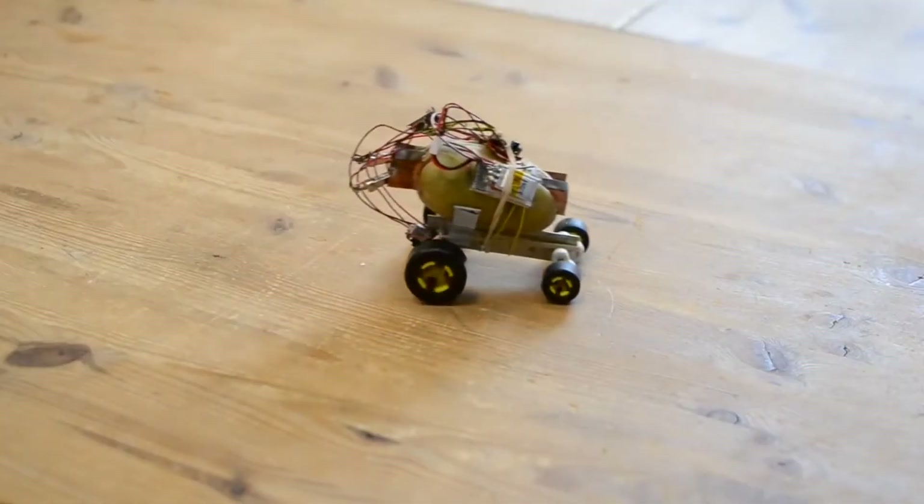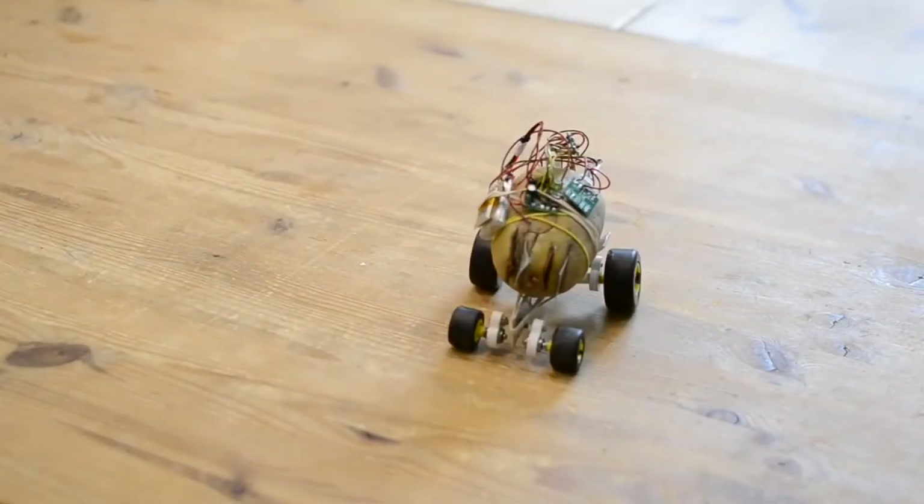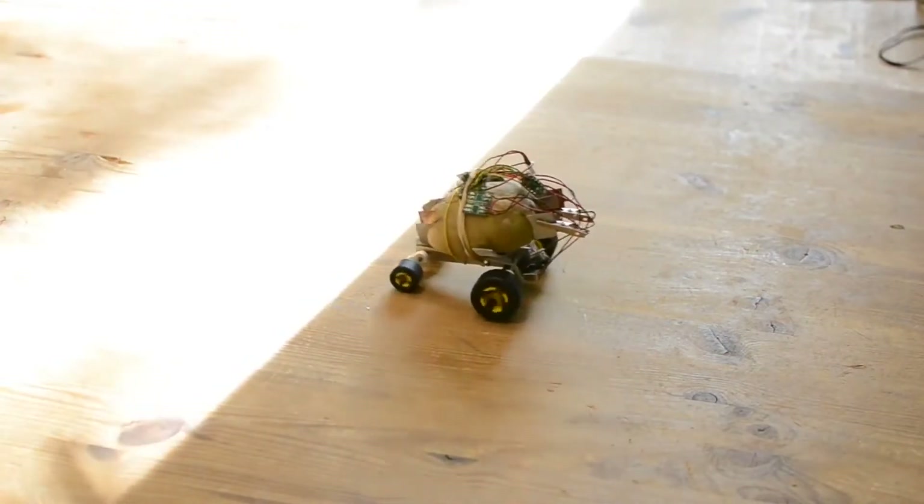At first it behaved chaotically — it would spin around in circles pretty much randomly. But after a while, I noticed that it would enjoy riding into the sun and sitting there, kind of like a cat.